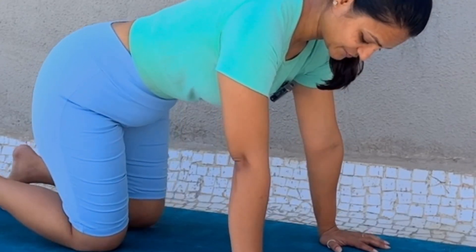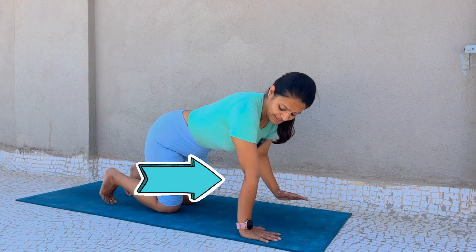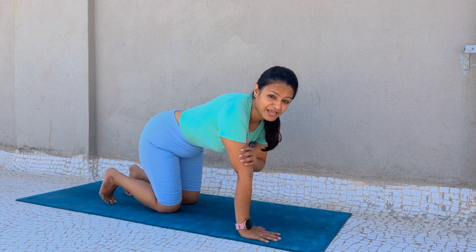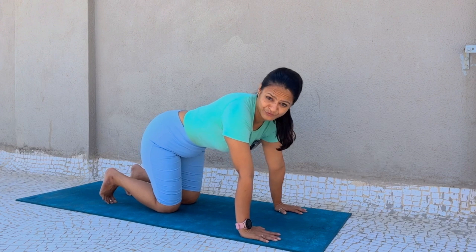When I am hyperextending my elbow, my muscles and tendons are under extra and undue pressure. In the future, this will be very harmful to your arm strength.